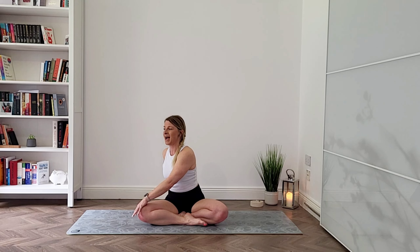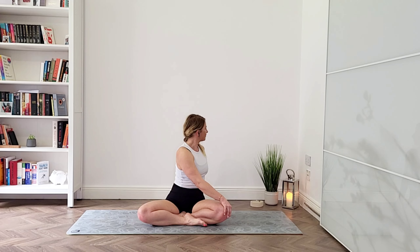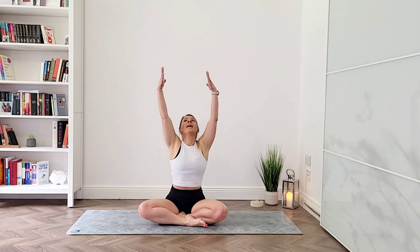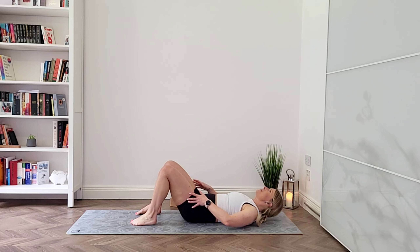Breathe and reach both arms up tall. As you breathe out, send your right hand behind your right hip and your left hand on top of your right knee. Breathe in to lift your chest, and as you breathe out rotate your body towards the back wall. Breathe in, come back, reach your arms overhead. And breathe out, let's bring it to the other side — inhale and exhale, rotate. Slowly come back, reach your arms up and release your arms down.